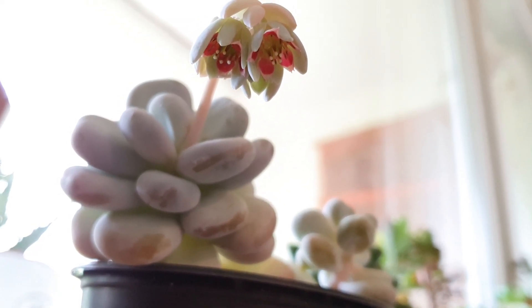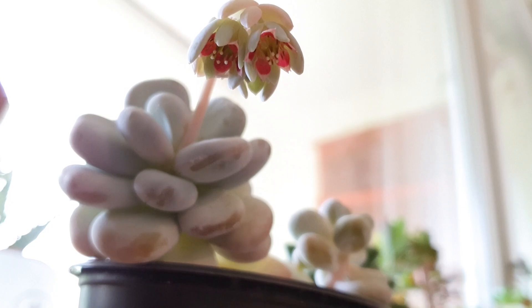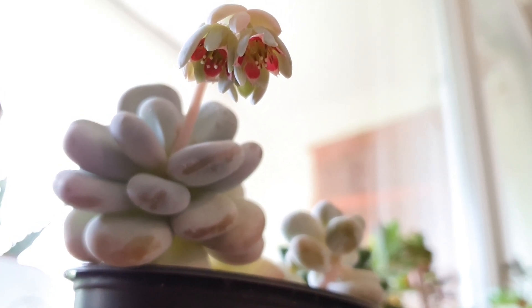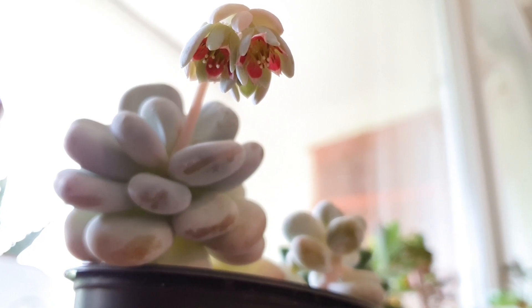Hi everyone, Adrienne here. My Moonstone is blooming and I wanted to show it to you because it's such a pretty sight.